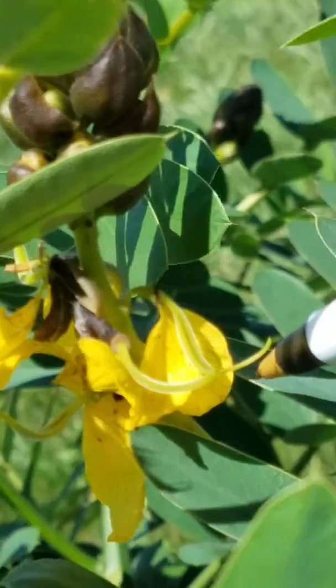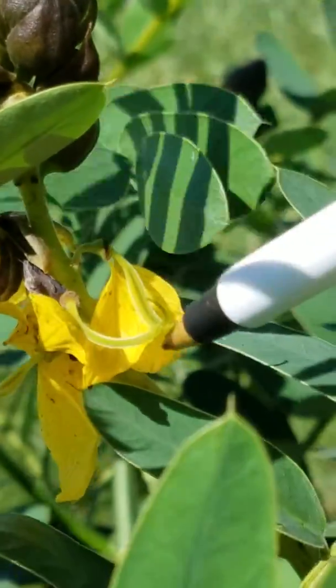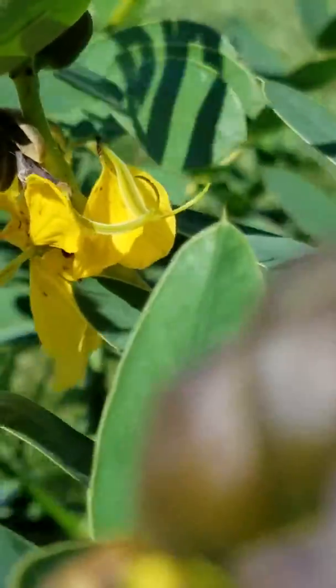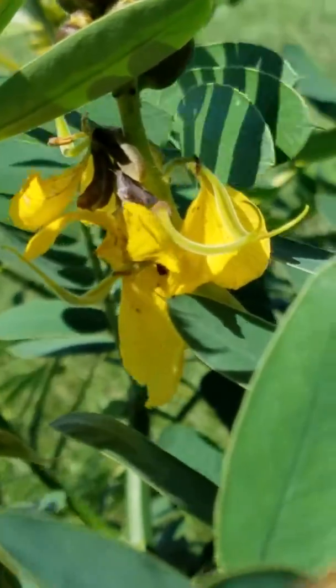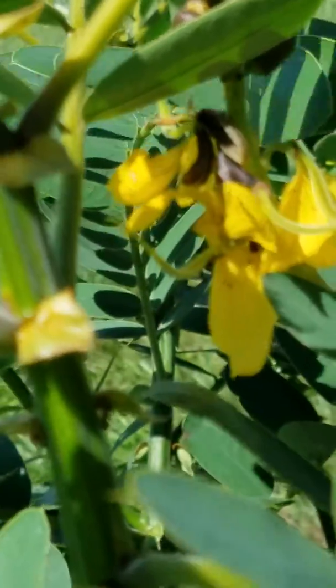And then this stalk is perfect. There's a bloom, and that's going to be a seed pod. There's one over here and there's one on the back side. So I'm going to get a lot of seed pods off that one. But there's another one I can show you that's better and it doesn't have a lot of leaves in it.